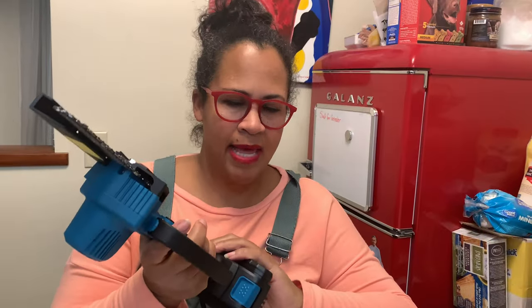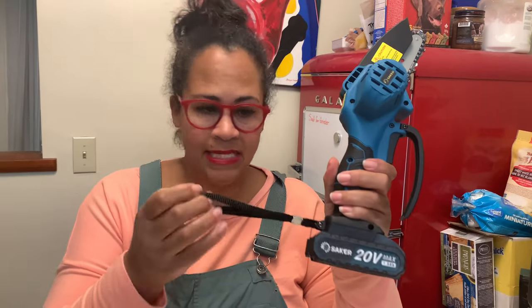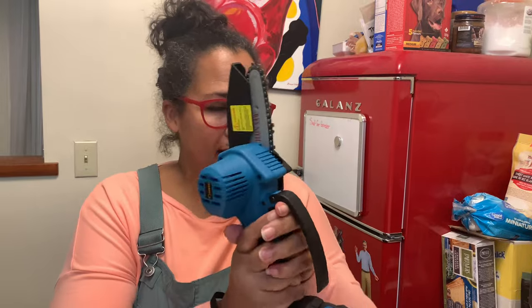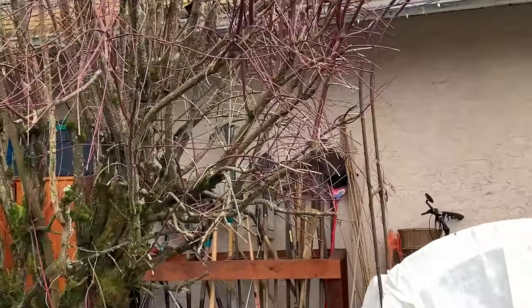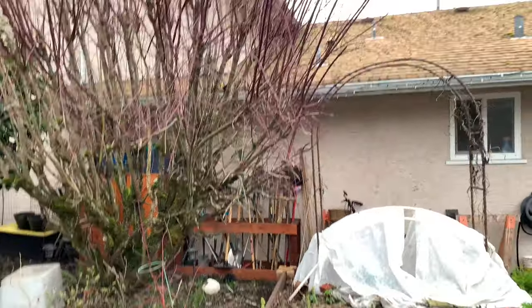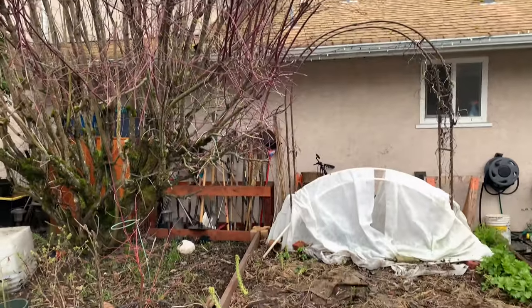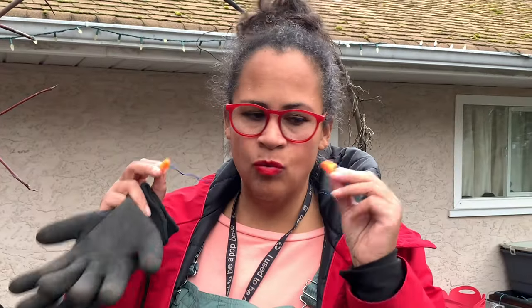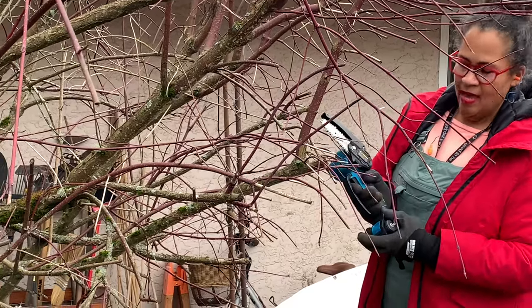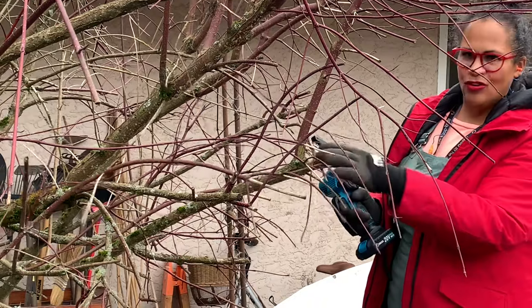So it definitely feels good in the hand, it's not too long, it does have this strap so I can put my hand into it and it does say to use it two-handed. We're going to attempt to take off that branch because this tree hangs over my garden too much. They recommend wearing ear protection and eye protection — I don't have goggles that can go over my glasses so my glasses are going to have to be good enough. It is very easy to use; there's a safety button here so I'm going to press that and then the trigger and we're going to go try to cut this branch off.